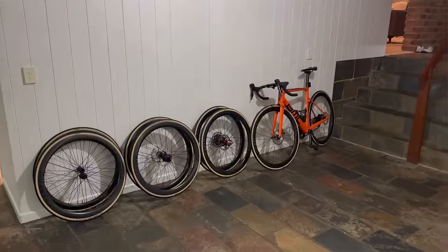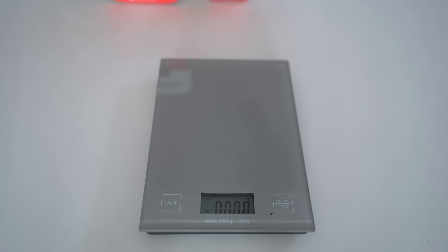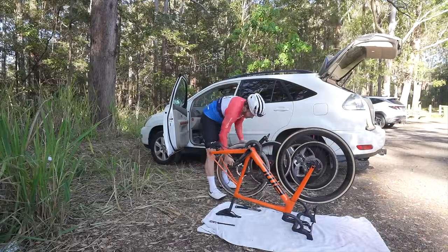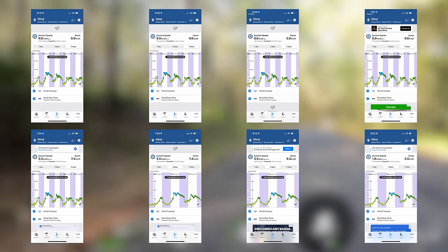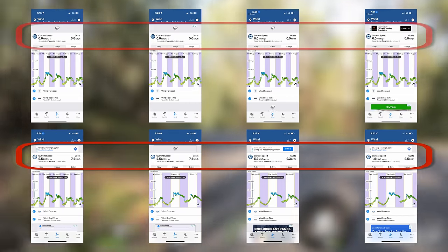For the speed test, I was using the BMC Team Machine. I strategically picked the lowest wind day possible and had all wheels lined up the evening before with eight brand new pairs of the Vittoria Corsa Pro 26mm clincher tire with their lightweight tubes. Many thanks to Vittoria for sending those tires and tubes. I could optimize the wheel changes, which is very important because as the morning progresses, the wind conditions typically change — and as you can see from the wind app screenshots, the wind started as nothing and progressed to very light northwesterly and west-northwesterly winds by the final test.